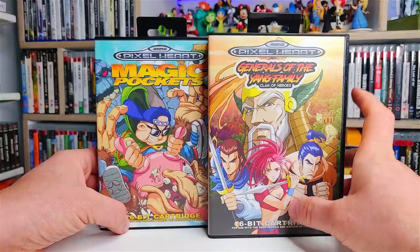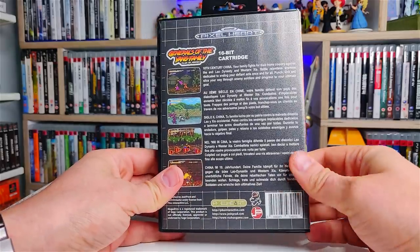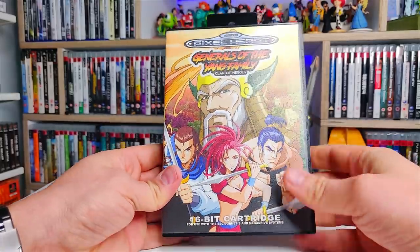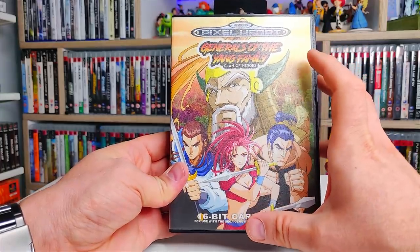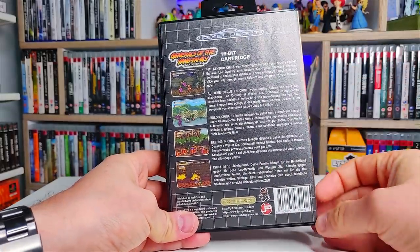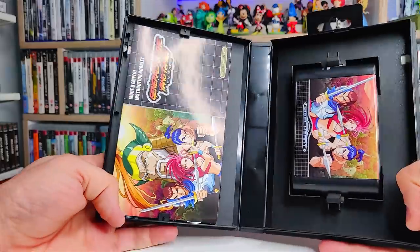Let's check out Generals of the Yang Family Clan of Heroes. The reason why I buy from Pixel Heart is because the quality of their physical products are absolutely amazing. The box here feels like a real Mega Drive Genesis box. The see-through plastic is very much like the original, hard wearing, and the same with the clamshell build quality as well. They also do amazing artwork — absolutely fantastic. Whilst it's not the same as the original Mega Drive and Genesis covers, they have this kind of inspired-by look with the logo up here and 16-bit cartridge stuff down here. It's more like the original Gen 1 Mega Drive and Genesis games with that black checkered box, and then you find your screenshots and the details down the back. So very authentic feeling whilst not being exactly the same.